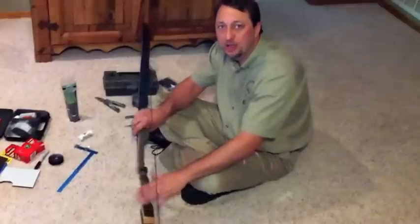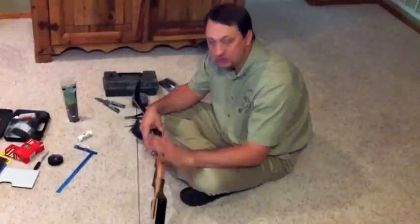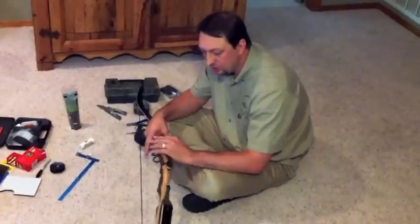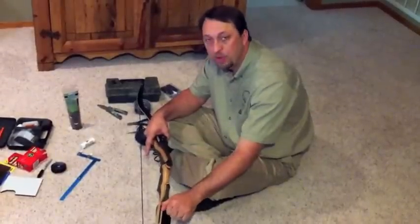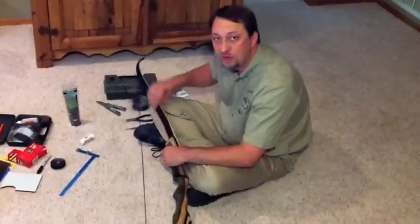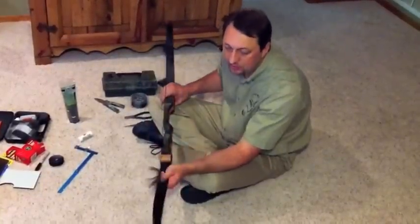First of all, I like to take the recurve — if it's a three-piece takedown — go ahead and put the bow together. Make sure there are no burrs on the bolts, everything fits together nicely, and there are no problems in the limbs. Examine your bow very well.